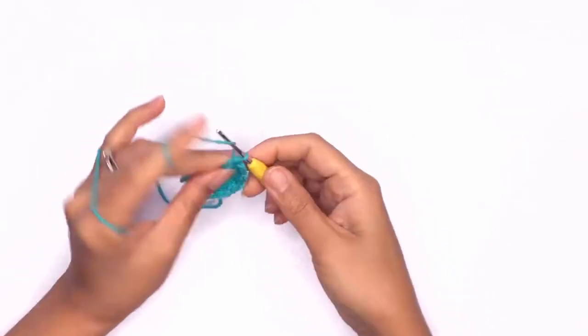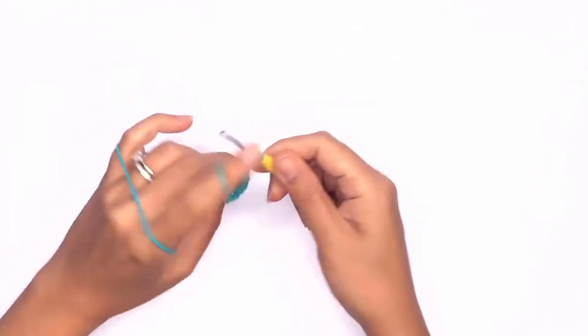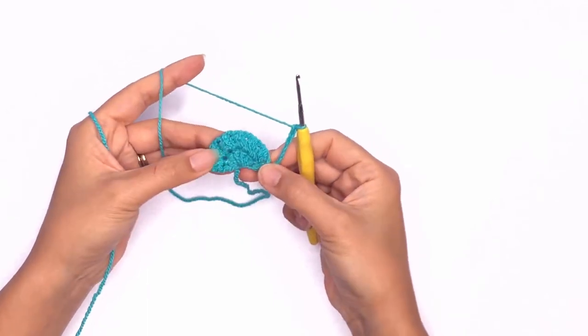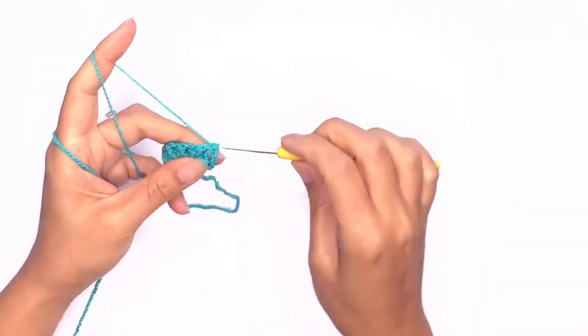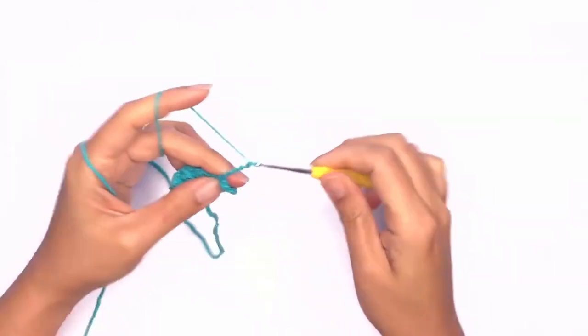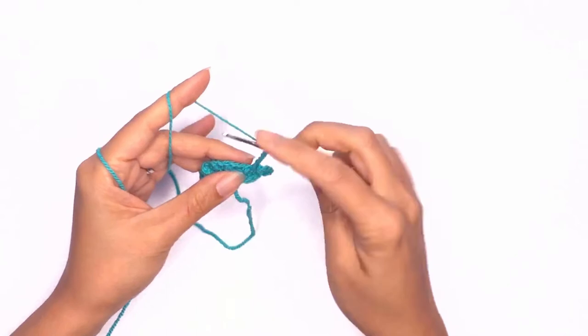On our next row we'll be working on the 10 chain loops. Go ahead and work up 10 chains, then turn your work. Insert a hook through the chain space and work a single crochet. Work up 10 chains and single crochet into the next stitch.